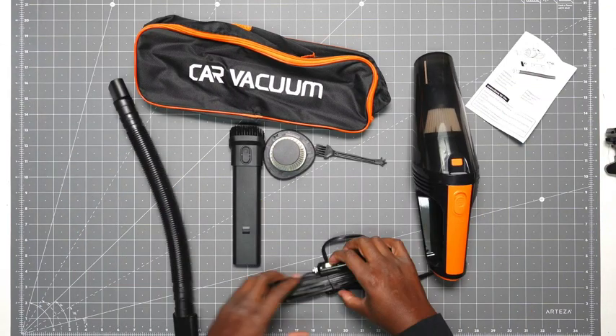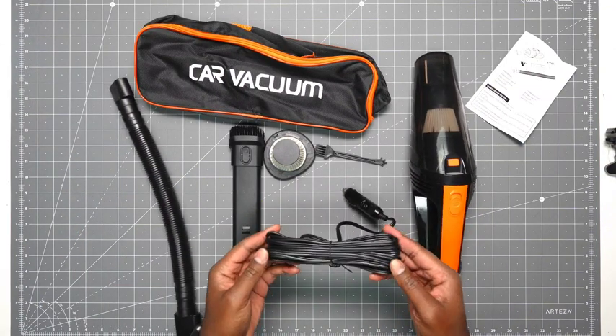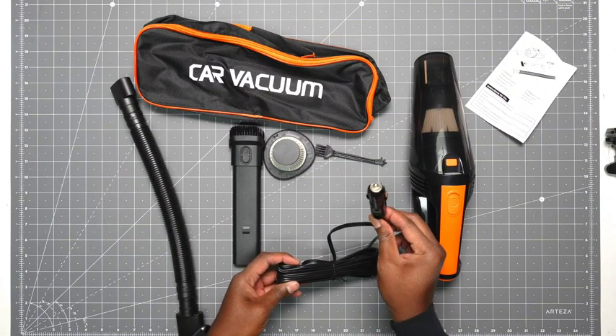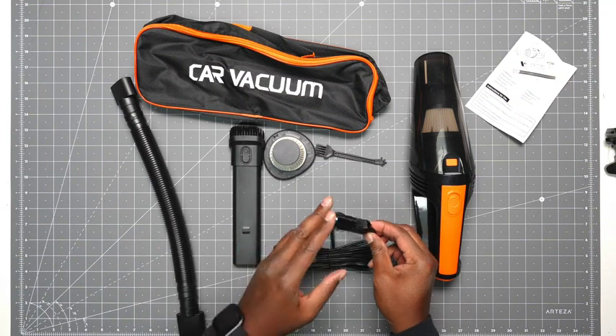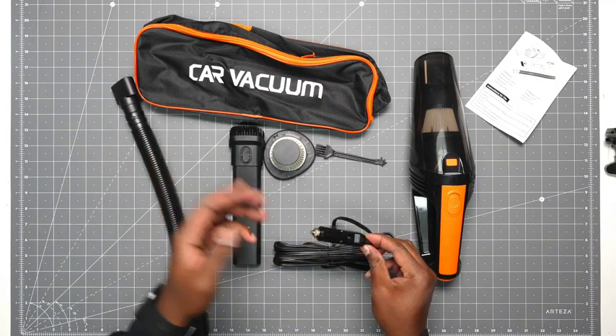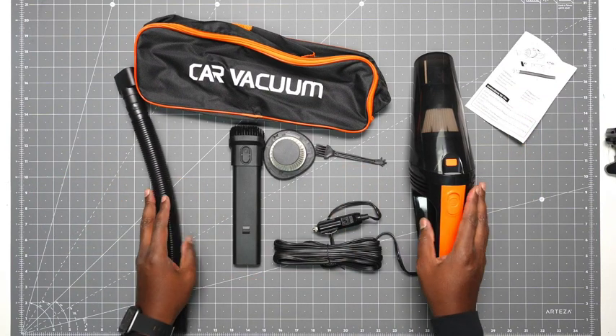And then lastly, you get a cord — it's about 16.4 feet, so lots of space. This isn't battery-powered. You have to hook it up to the cigarette lighter, as some of us old-school people call it, or the 12-volt adapter — however you think about it.